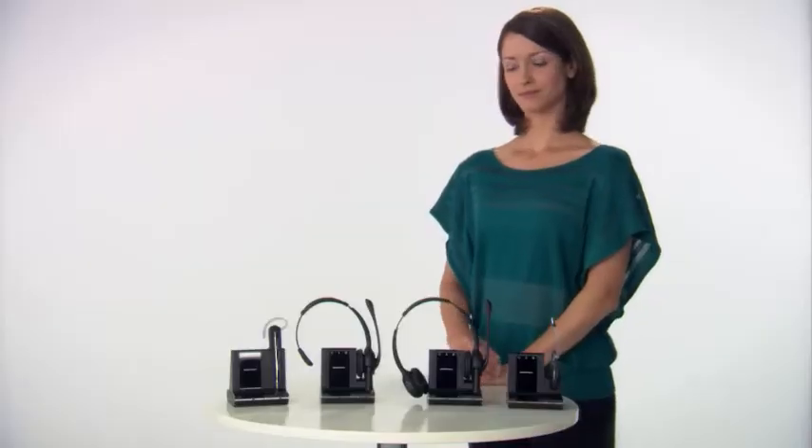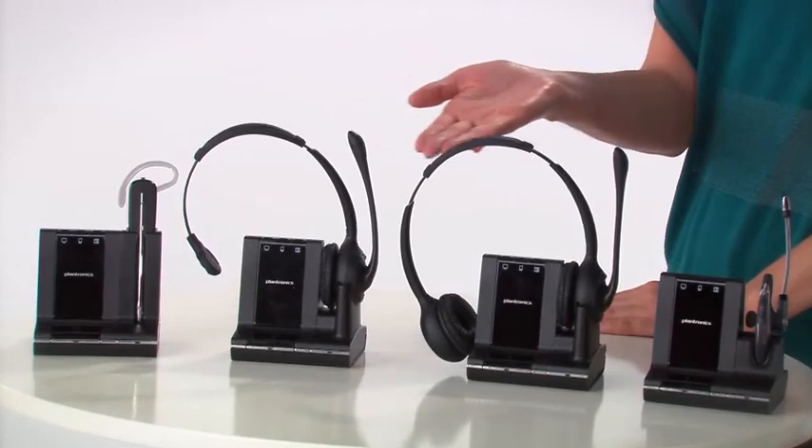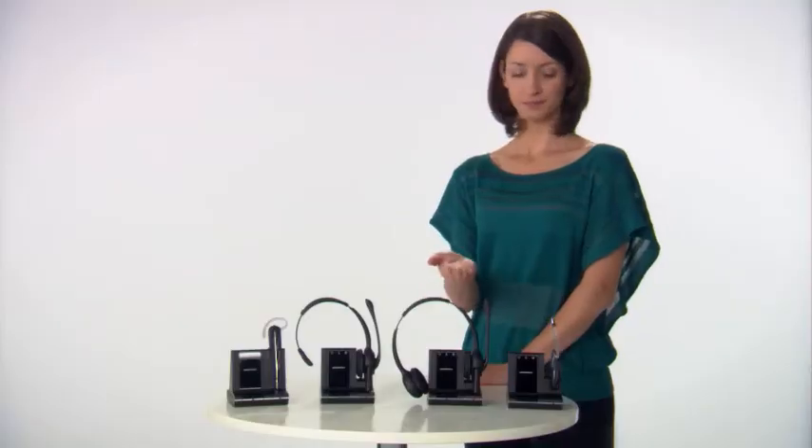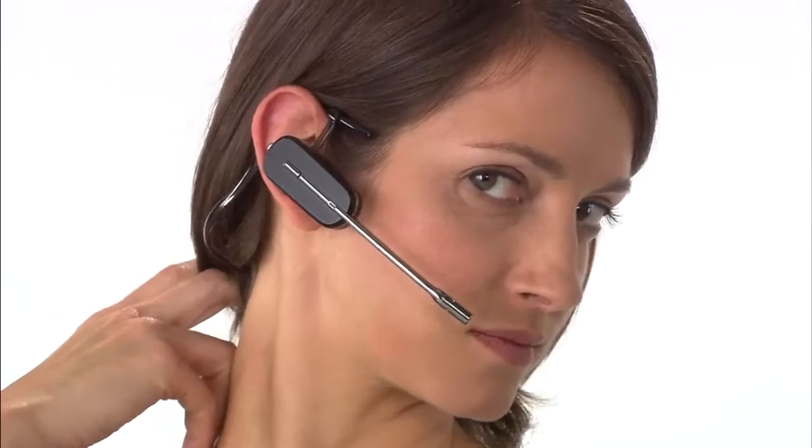You may have a convertible headset, a monaural or binaural over-the-head model, or an over-the-ear model. The convertible model can be used over the ear, over the head, or behind the head.